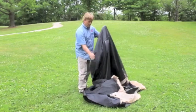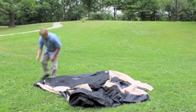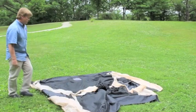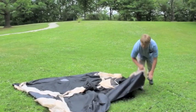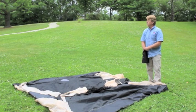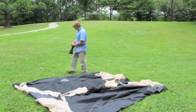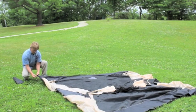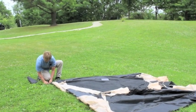Once you've chosen your site, simply get the tent body and spread it out in the desired location. If you're setting up in extremely windy conditions, you can stake one of the corners down at this point in the direction the wind is coming from. We don't have a particularly windy day today for the setup, but I'll go ahead and do it anyway — the wind seems to be coming a little bit out of the north, so I'll choose the appropriate corner.